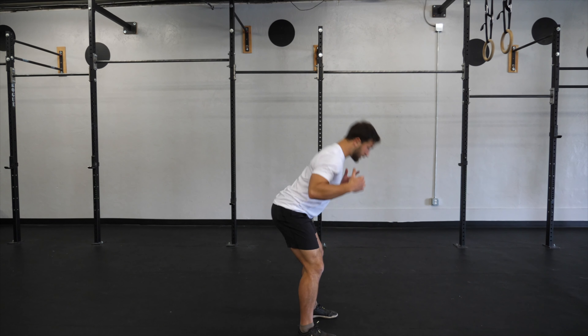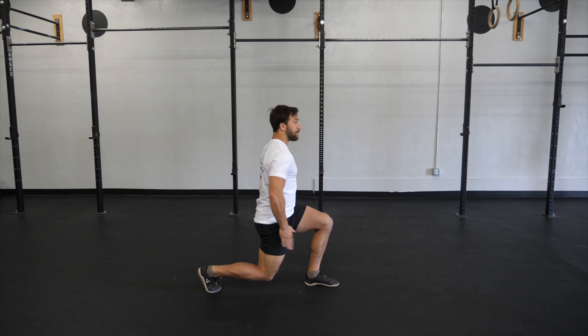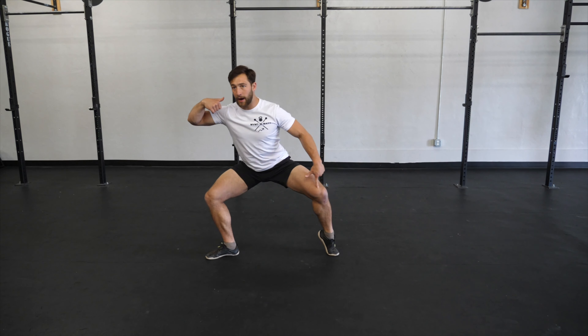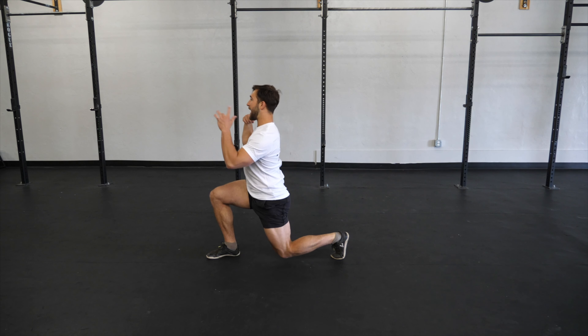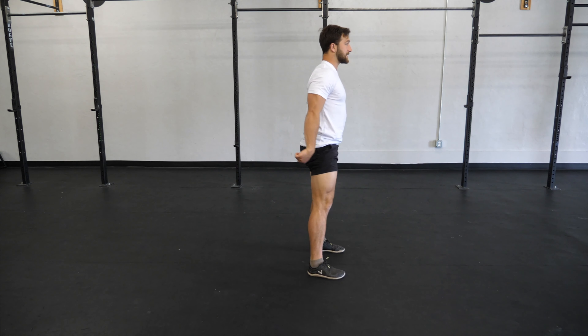I'm going to start with that hinge into the squat. Right foot back lunge. Pivot open to sumo squat. Lift the front foot now. We pivot towards that back wall. We pivot back into sumo squat. Lift, pivot, and stand.